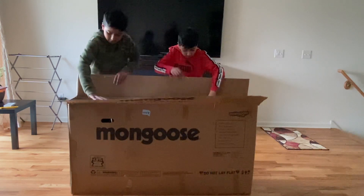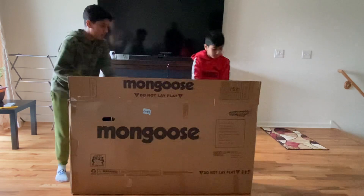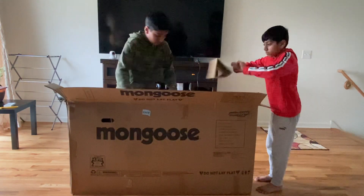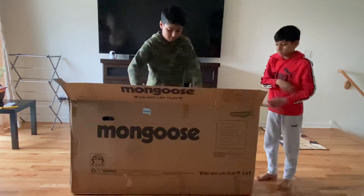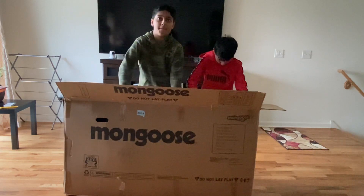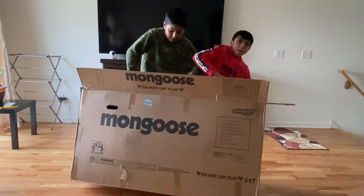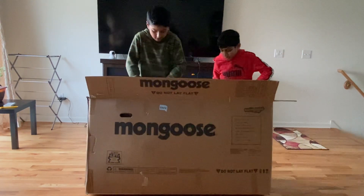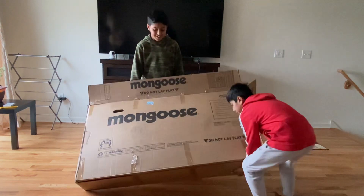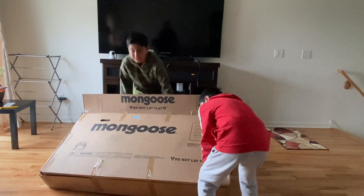Wait, wait, wait — we have to first run. Okay, so we're gonna pull it out of the box. I'm gonna pull it out and take it out of the box. Pull the box — it says the other way, bro. Pull it from the middle.